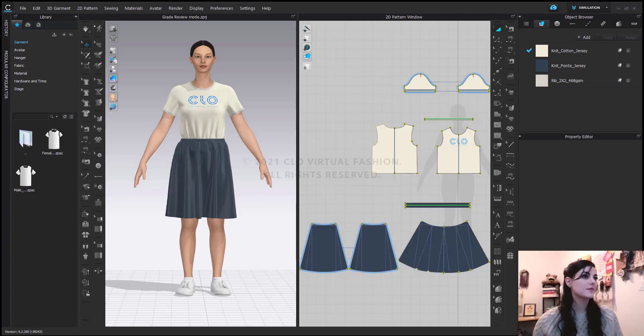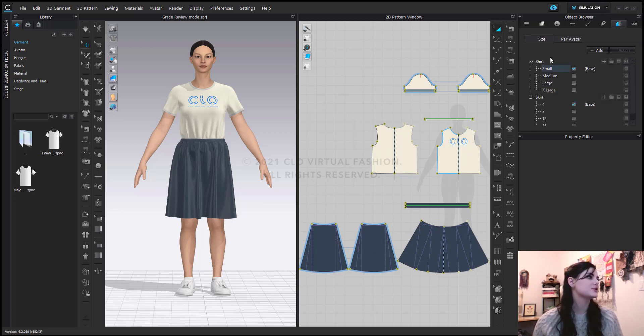So let's get started. We've got our file open here and we have our pattern pieces graded out. You can check that because over in your object browser there's your graded tab here, and you can click here and see that my shirt is graded out one way and my skirt's graded out another. Also, if you go to your 2D toggle menu, you can hit this little grade icon and then you can see how your pieces are graded.